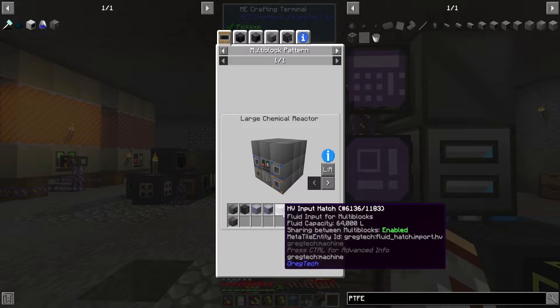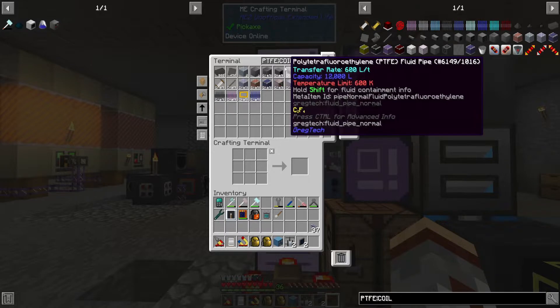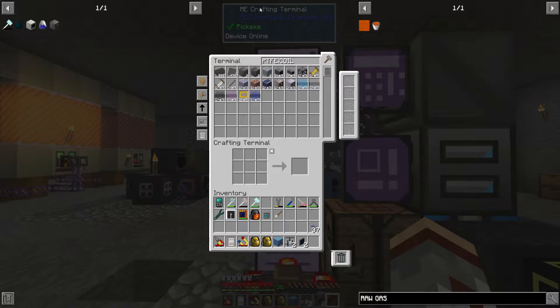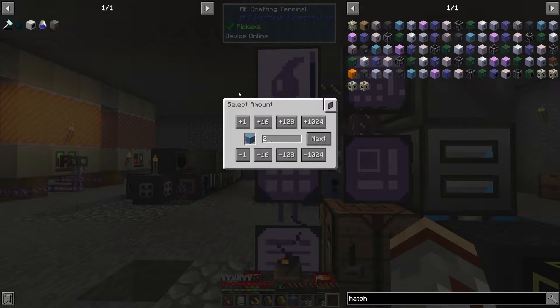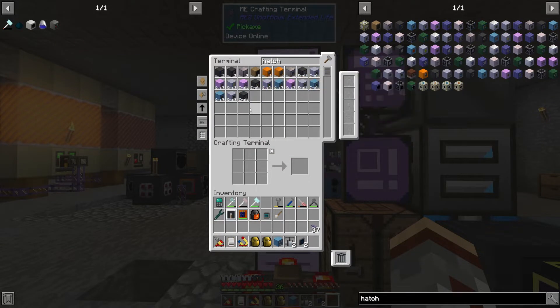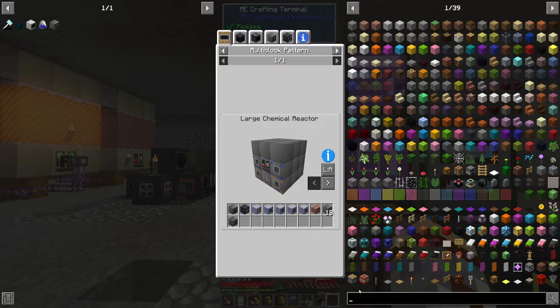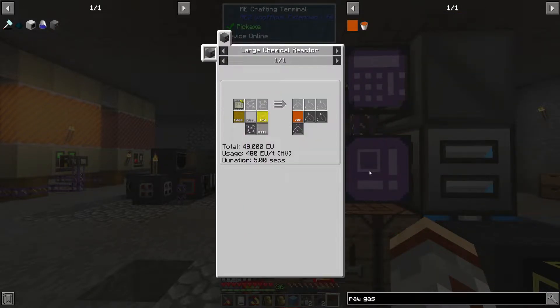The rest is just hatches. I think it was MV or HV that we needed — let me check the raw gas recipe. HV. So we need two MV hatches for this. And we're going to need a maintenance hatch. I don't think we need an item input unless it needs a circuit — yeah it does, okay.